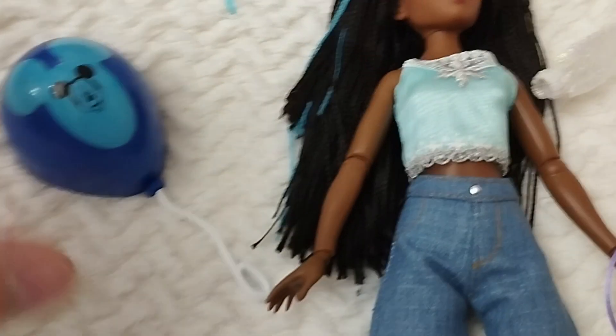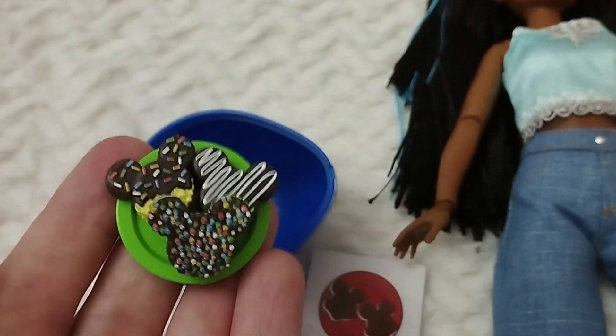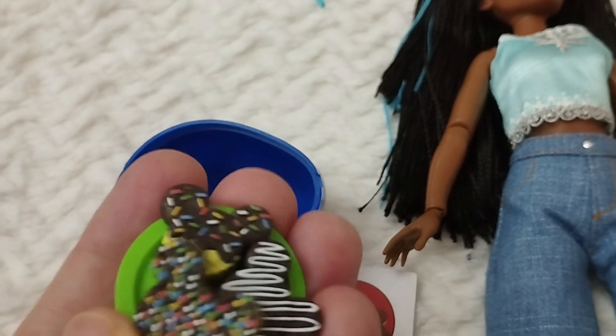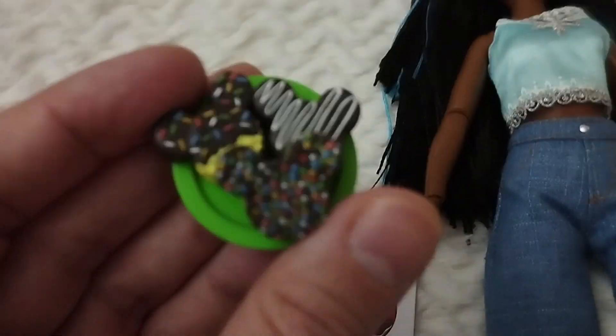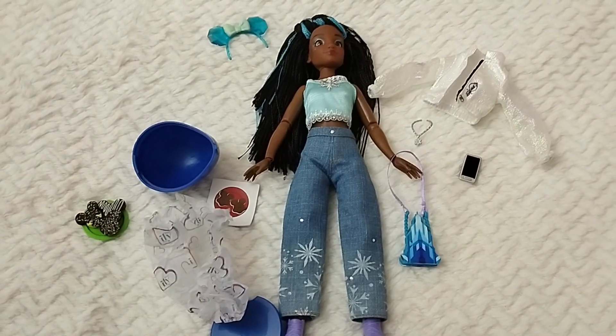Now we're going to see the surprise inside the balloon — I'm really hoping it's something new. We have the legend with all the different surprises we can get, and — it's green! I think these are like crispy cookies — maybe rice or corn cookies with chocolate and crunchy toppings. I like it very much; it's really nicely painted and textured. Super happy.